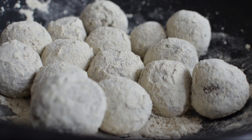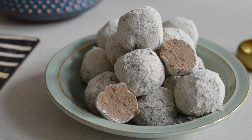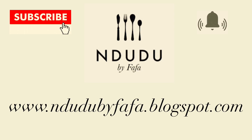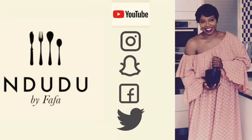I'll see you in my next video — don't forget to subscribe and click the notification button. There is a concluding part of this video where I blend the fura fula, and it includes a homemade yogurt using just two basic lockdown ingredients, so stay tuned. If this is your first time, welcome! Please stay safe and take good care of yourself. I'll leave all the ingredients and measurements on my blog at induduby fafa.blogspot.com — I'm also on Facebook, Instagram, Snapchat, and Twitter as induduby fafa.